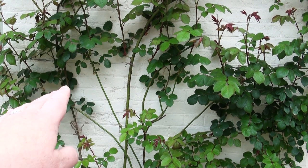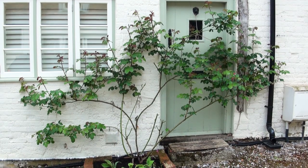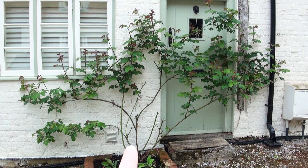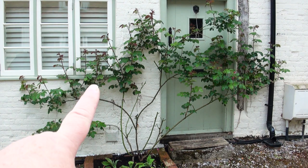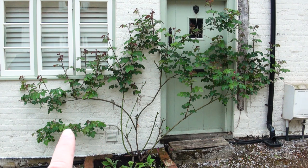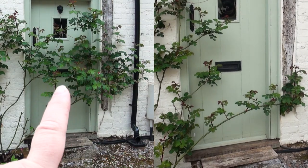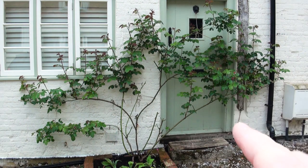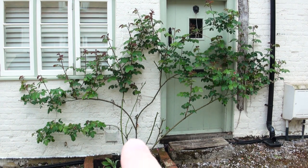Even though there are nodes on this bit here, because it's not horizontal enough they're not breaking and creating shoots. This is the middle rose and it's a bit easier to show you how with a horizontal branch there are a lot more shoots going up. They're growing in front of the window but I'm just glad there are shoots growing upwards. Even this lower branch here — all the shoots are coming off — and over this side where I've tried to train it across the door, I bent the branches down a bit so they were more horizontal and I've got a lot more branches breaking off that.